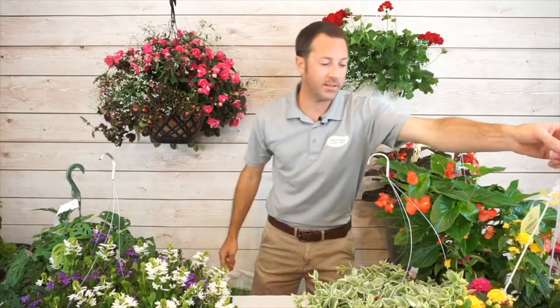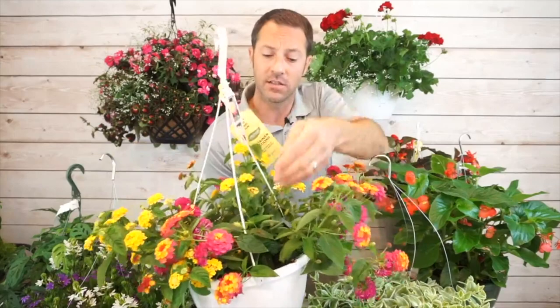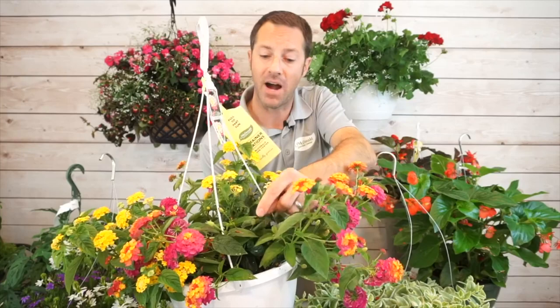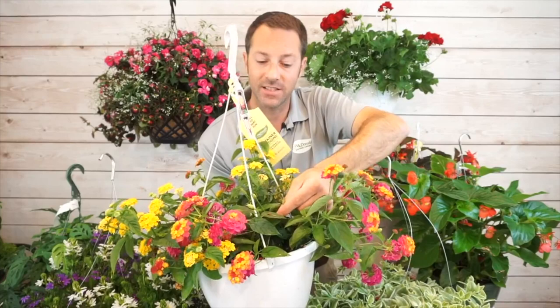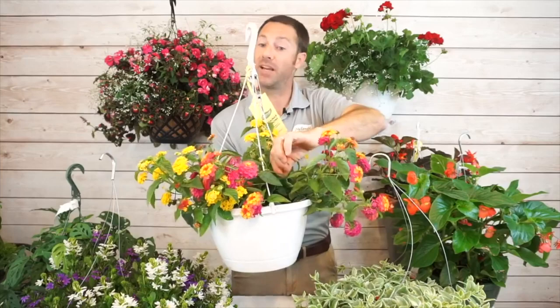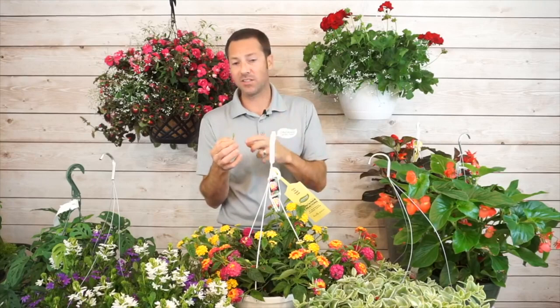Here's a lantana hanging basket — one of my favorites because it just loves the heat and goes all summer long. In here are some old bloom seed pods that are starting to form. Lantana is hybridized to prevent these seeds from really forming, so you can almost see the seed head starting to brown and die off. Going in and picking these out doesn't take much time and stops it from trying to produce the seed, which helps it continue blooming.